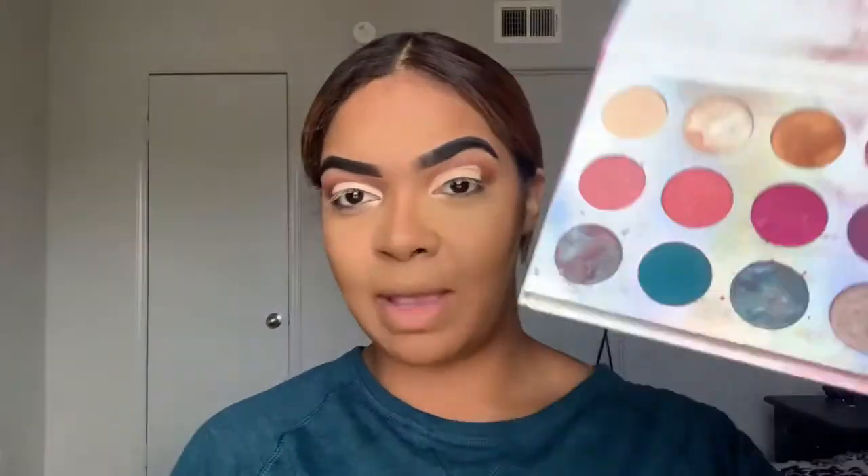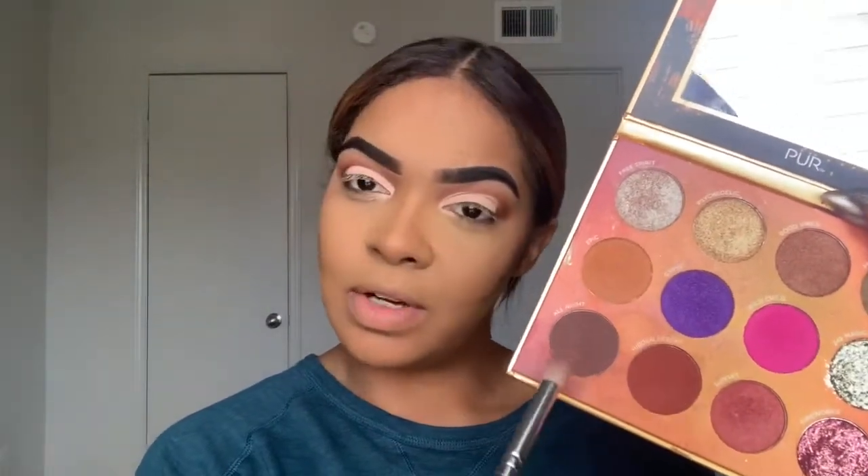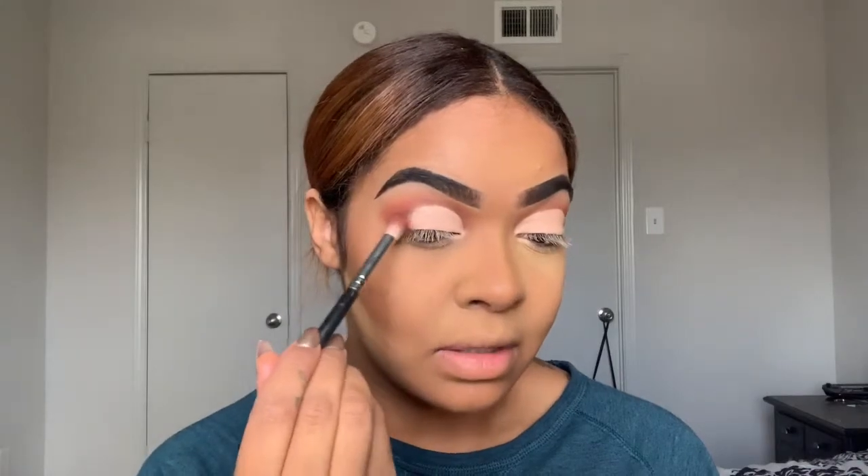I'm going to go into my ColourPop Chasing Rainbows palette and use this shade right here called 'Wiggles.' After I've got that shade packed on top of my lid, I'm going to go back in with these two colors — this one first and then this one — to start blending the sides into the crease.